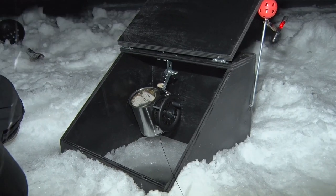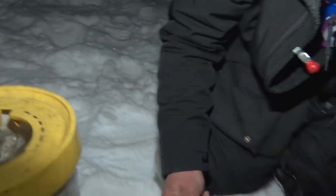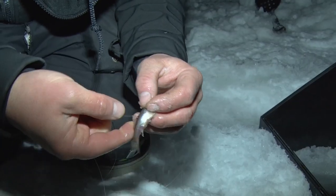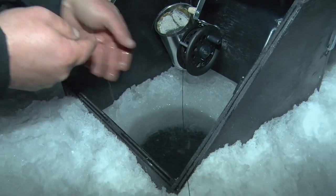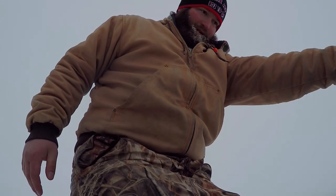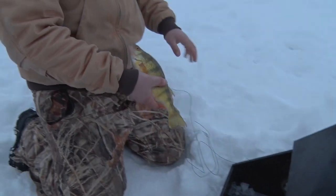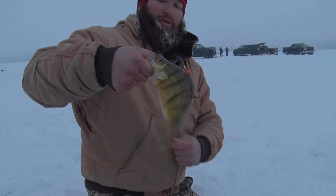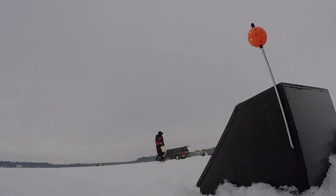One of the nice things about spreading them out and having a super sensitive bite system like the Bite Me is that in high wind or cold conditions, you can still effectively set them up, spread them wide, and test different depths and heights off the bottom. You can try different types of minnows — rosy reds, emeralds, or shiners, sometimes with the tail pinched off. It lets you figure out quicker throughout the day what the fish want, so you get more fish at the end of the day. And who doesn't want that?